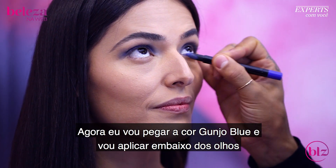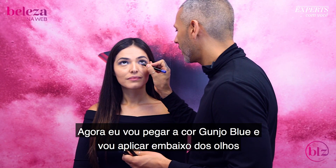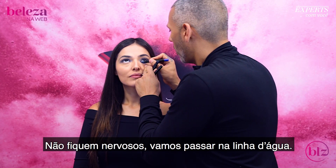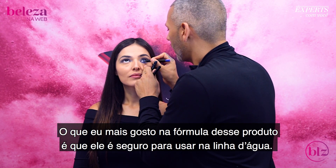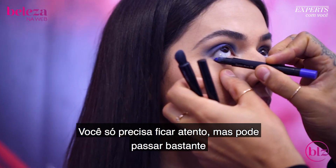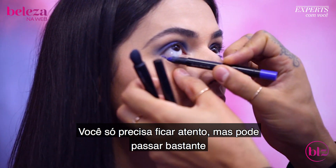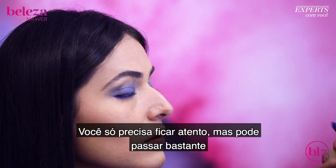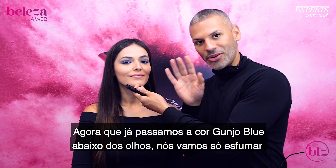So now I'm going to take that Gunjo Blue and we're going to go underneath. Don't be nervous — we're going to paint it in the waterline. What I absolutely love about this formula is that it's safe to use in the waterline. You just want to be really mindful — safety first — and you can lay it down very generously.